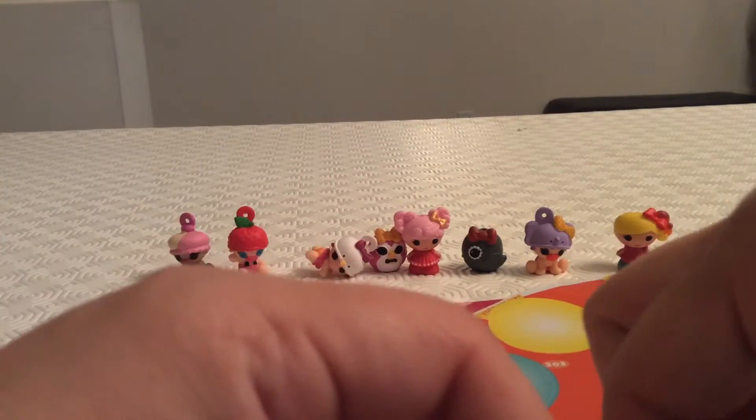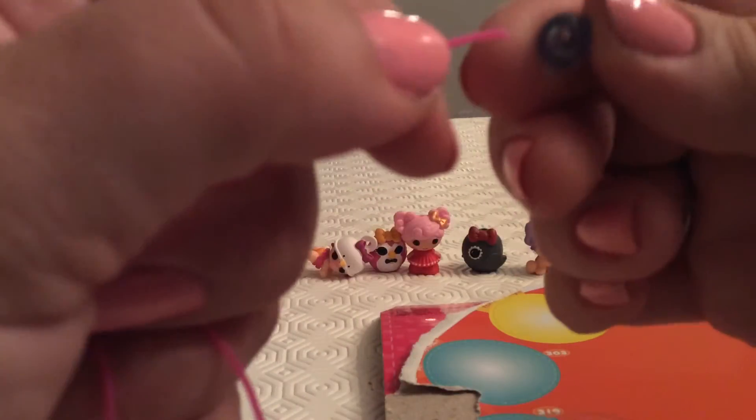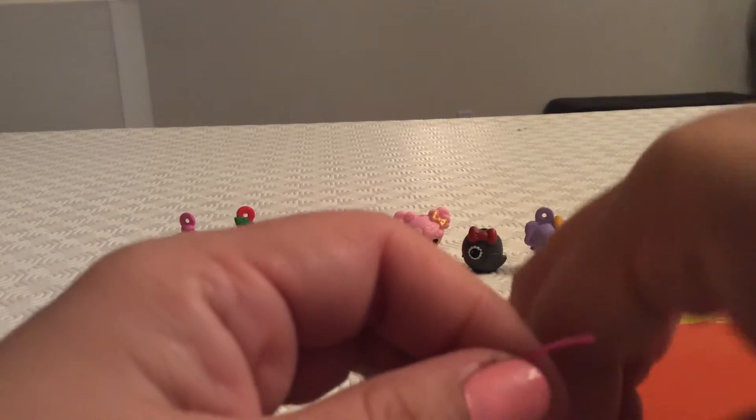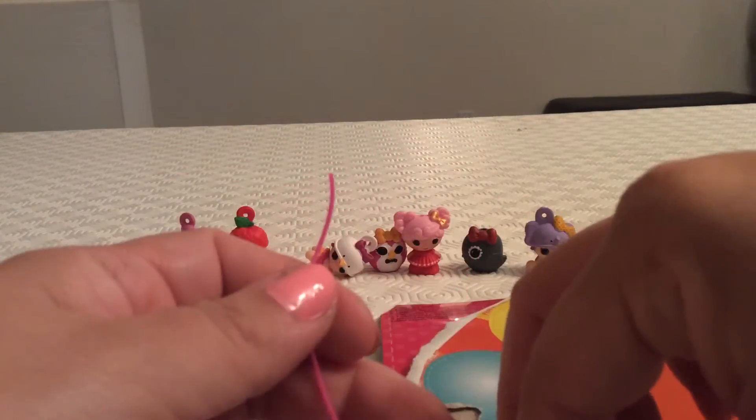Now we're putting in the little red ball. What do you think, Mia — do you think these are cute little La La Loopsies? And we're going to put in the yellow flower again. The bracelet is pretty too — we'll see what it looks like when it's done with the pattern.